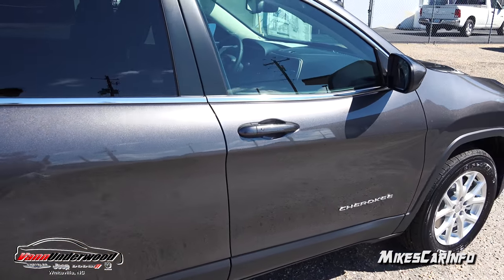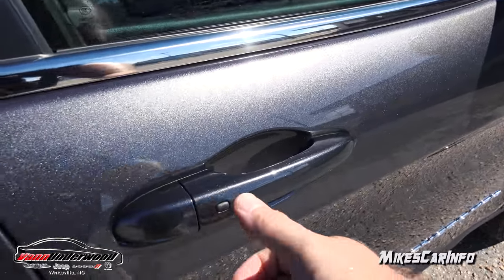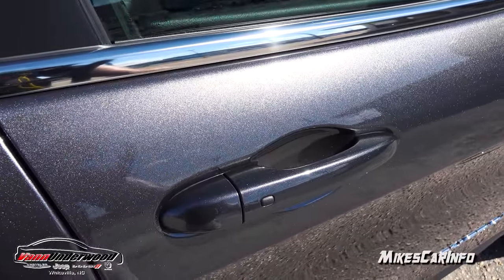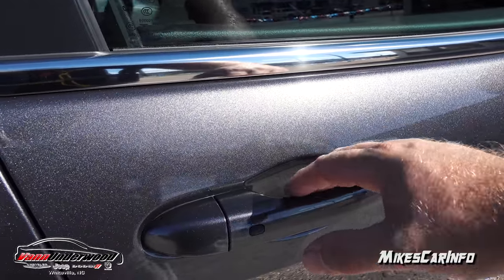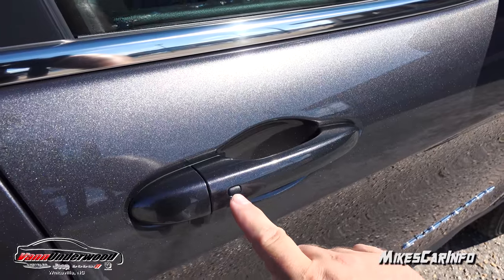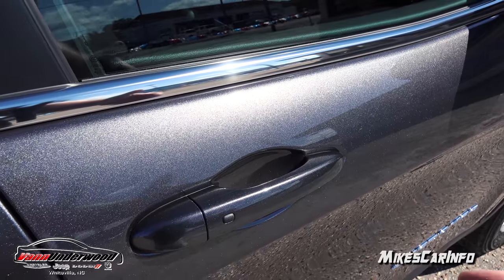With the key in your pocket, you can walk up to the vehicle. Right now it's locked, so if I grab the handle and pull out, it's completely locked and I can't get in. To unlock it, I just put my hand behind the handle — it senses the key close to the vehicle and my hand position, and it unlocks the door. I just push this button to relock it, so I can use the vehicle without even taking the key out.